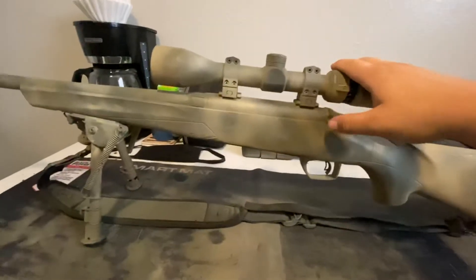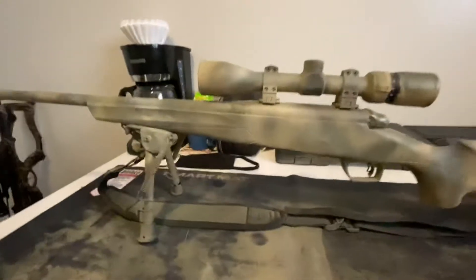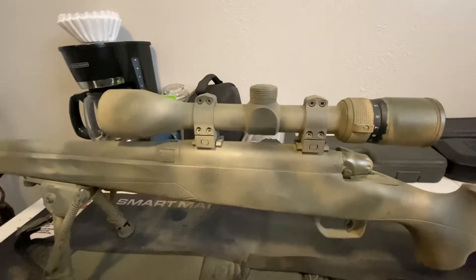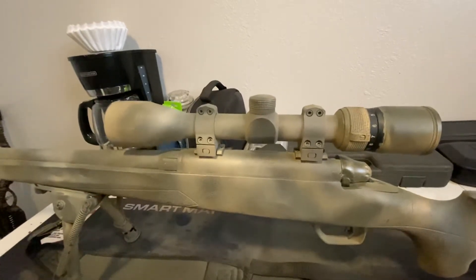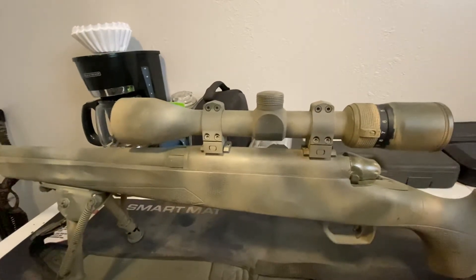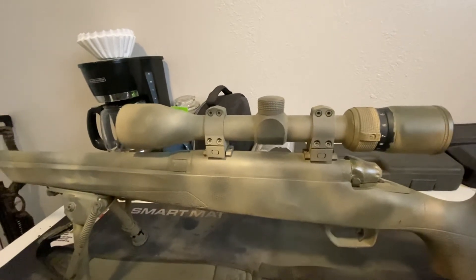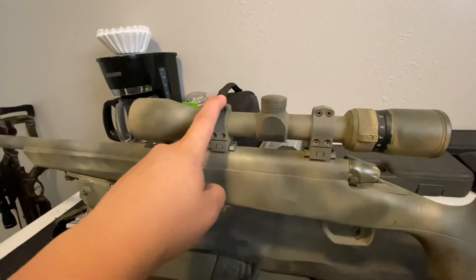Looking at the scope I have on here — the scope that came with it, this is not it. It was just a 3-9 non-aim scope. I shot it at 100 yards, completely lost zero. Shot dead center, hit the target, reloaded, shot again, and it hit the ground 10 feet in front of the target, off to the right. So I got a new scope and new rings for it.